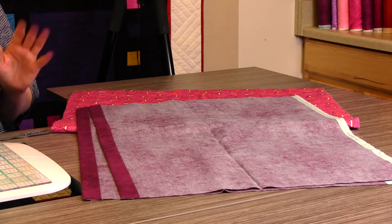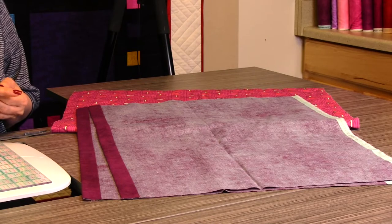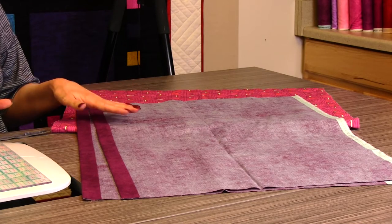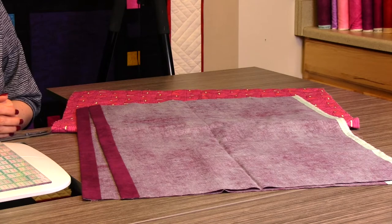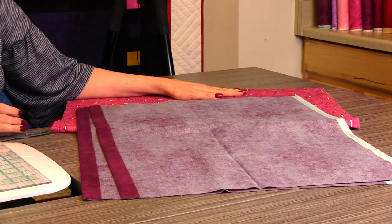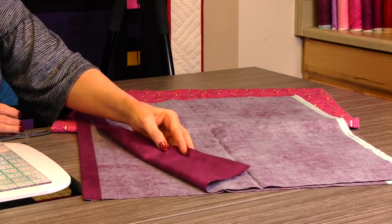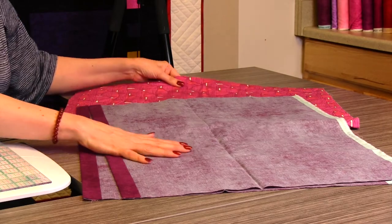I like to make them in sets of two. This is for a standard pillow that is 20 inches by 26 inches. The pattern is a free download on our website at QuiltingDelights.com under Free Downloads — it will tell you how to adjust for different size pillows. For today we're going to do one for a standard 20 by 26 inch pillow. We make them in sets of two, so you're going to need a yard and a half of fabric for the front. I tend to like the backs of my pillow shams very plain — I want the fun fabric on the front.